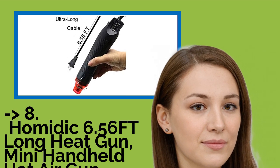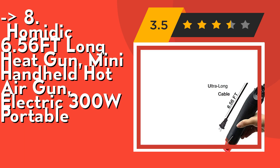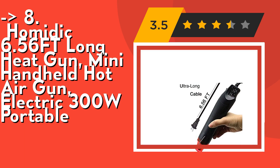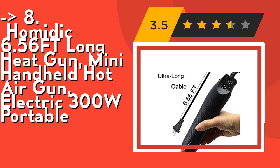The eighth product is the Midiq 6.56 FT Long Heat Gun, Mini Handheld Hot Air Gun, Electric 300W Portable. This compact heat gun can be used for heating shrinkable film, embossed powder, and rubber stamps. It has a built-in stand for self-support and tabletop use.